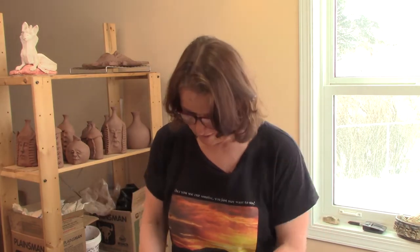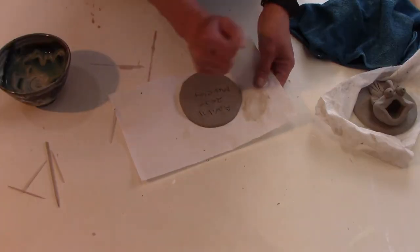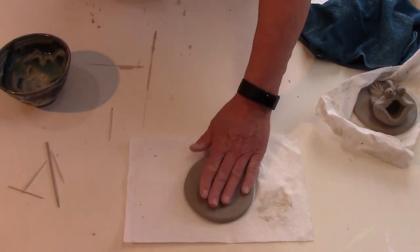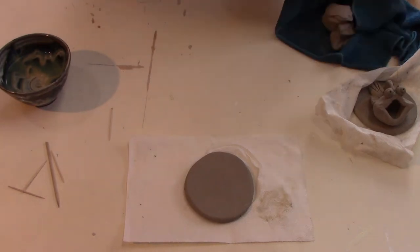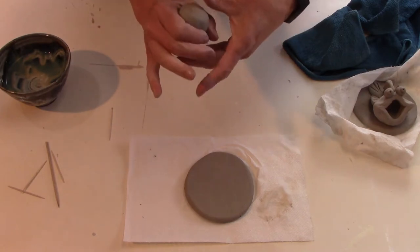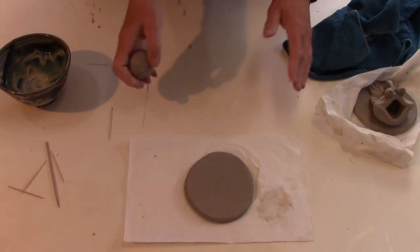To get started, I have a ball of clay about the size of a small orange. We always work on the tidy side. I'm going to use my fingertips to chop off a little bit of clay — you want a clay ball about the size of a big juicy plum.